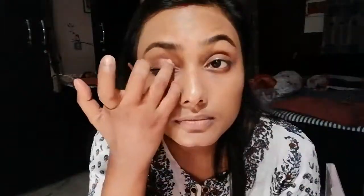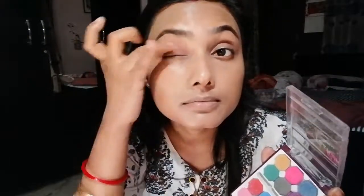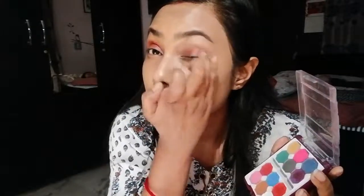Then I will apply the eyeshadow palette with a reddish brownish color to my eyelid. This eyeshadow palette is not very pigmented, so I will not recommend it. I will also apply it to the second eyelid.